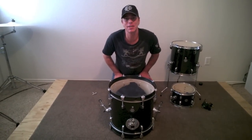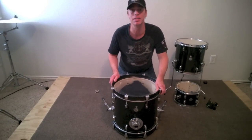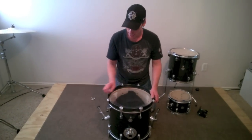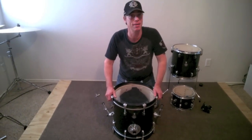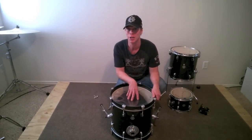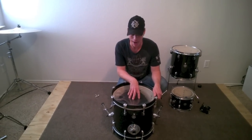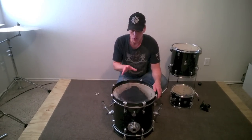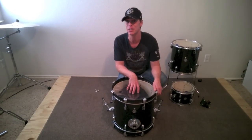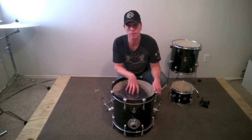Hi everybody, drum tech Kenny Sherrits here with my continuing series on how to set up drums utilizing my brand new Questlove breakbeats kit. I love these little kits, man, for the price you cannot beat them, especially if you've always wanted a little 16-inch kick drum. So there was part one, if you haven't checked it out, check it out — it's called making the t-shirt pillow for this kick drum.